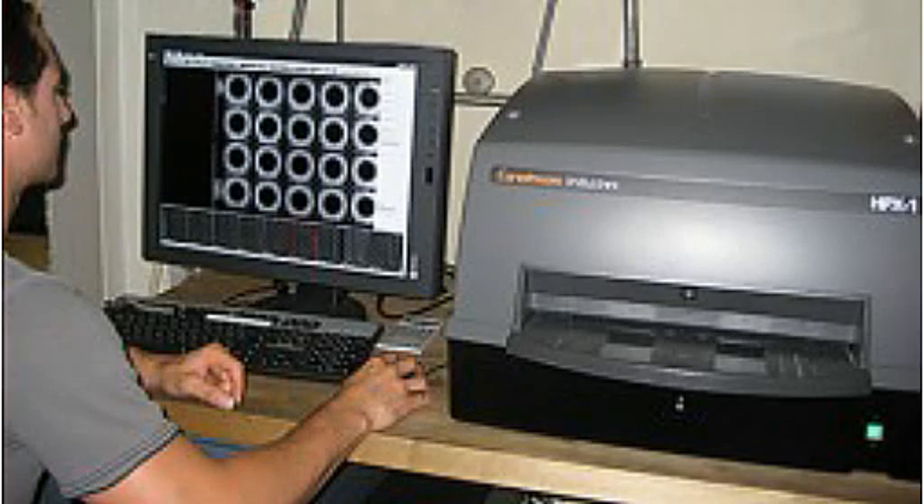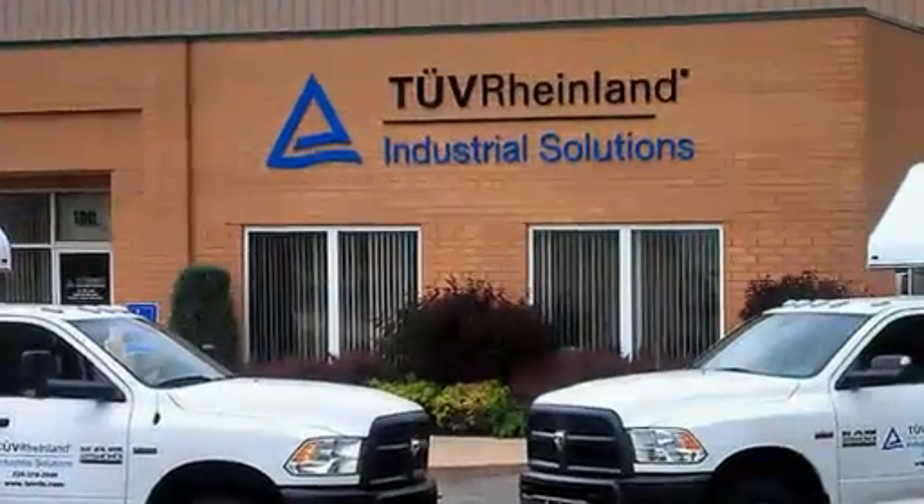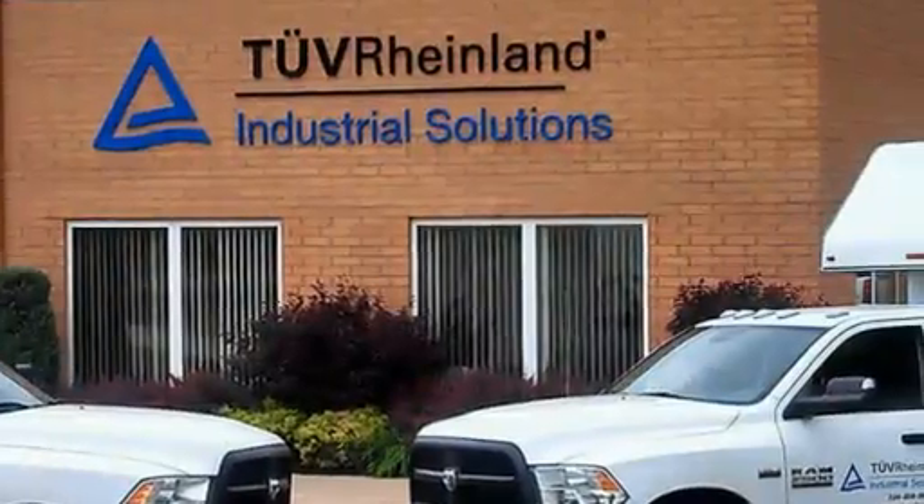Laboratory Testing Inc. has expanded the services available for x-ray inspection. The laboratory's non-destructive testing department now performs computed radiography with a Carestream InDiRex HP X1 digital system, in addition to conventional film radiography.